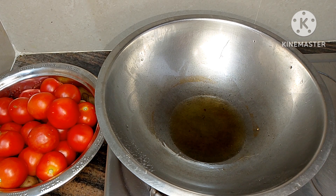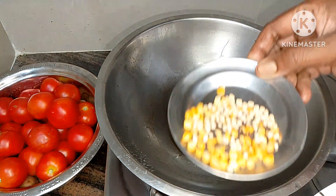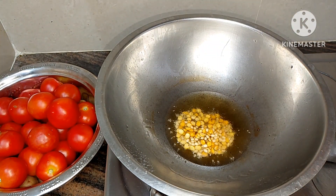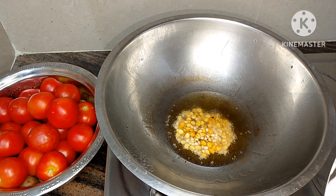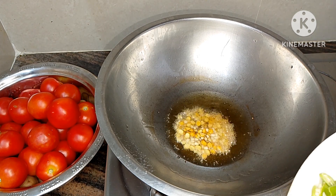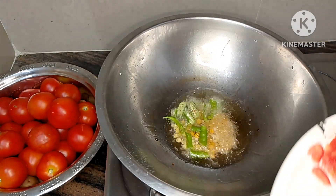Now I am going to put a little oil on it. I am going to put it on the oil. Now you can fry it.